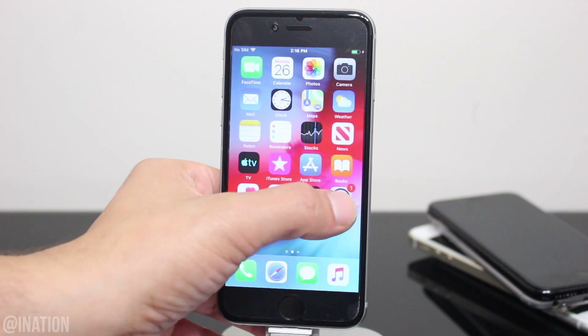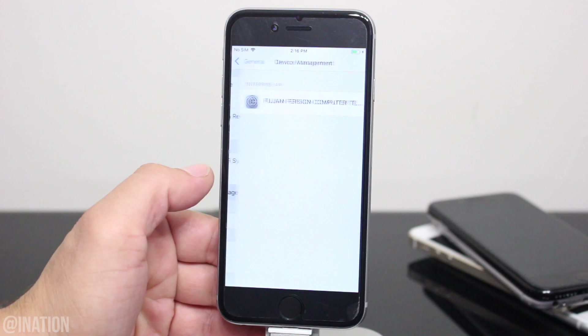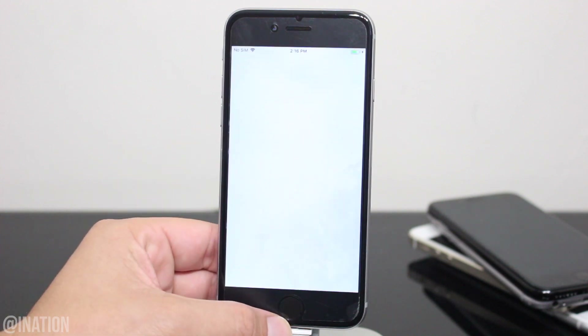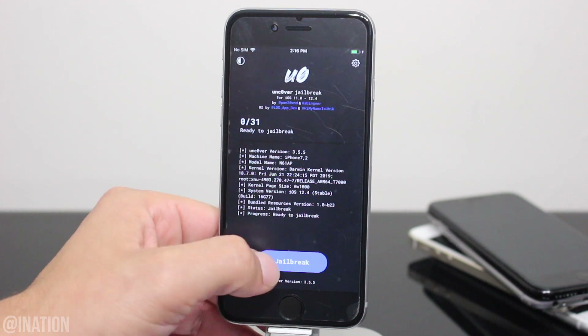Now that it's done, let's go into Settings, General, scroll down to Device Management, select this profile and tap Trust twice. Back out and now you can open up the application. As you can see it loaded up and it's working perfectly fine. Once you're ready, tap the jailbreak button.